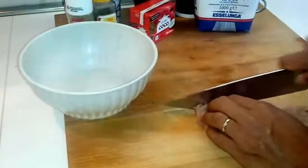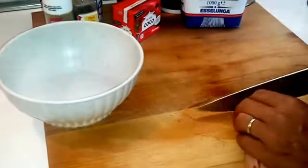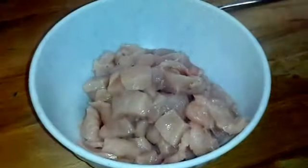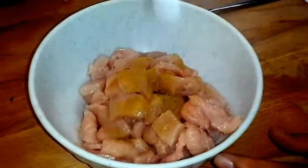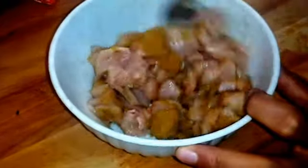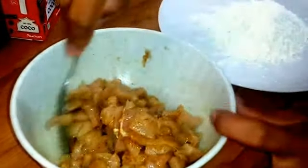Nel frattempo, andiamo a tagliare a strisciolini o a pezzettini i pezzi di pollo. A questo punto aggiungiamo il curry, più o meno un cucchiaio abbondante, e mescoliamo bene per far insaporire bene la carne.